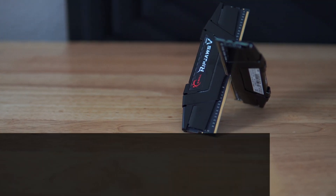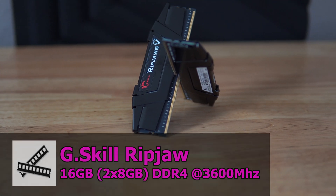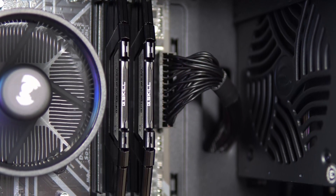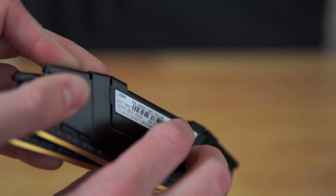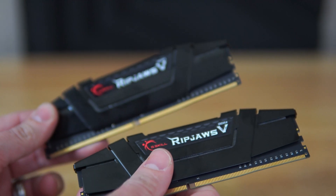For memory, we've got 16 gigs — a 2x8 gig kit of G.Skill Ripjaws series running at 3600 MHz CAS latency 18. This kit I picked up brand new off eBay for $56. Originally I was going to go with some T-Force memory, but when I went to buy it, the G.Skill went on sale and I had to snag it. RAM prices have never been better, so if you're looking to build a PC or add more RAM to an existing system, it's never been a better time to buy.